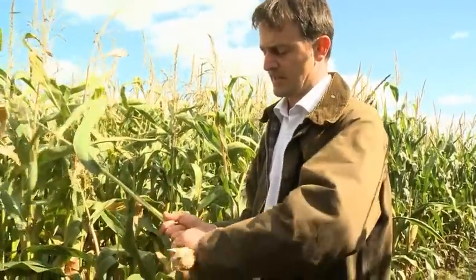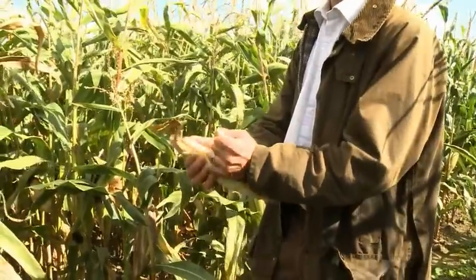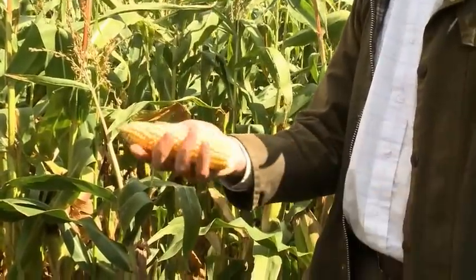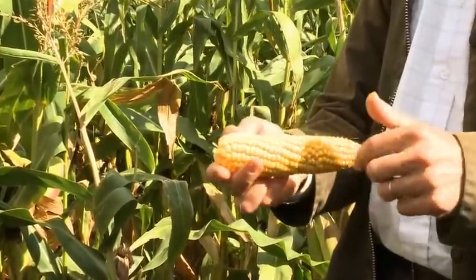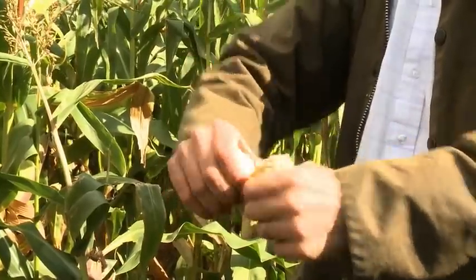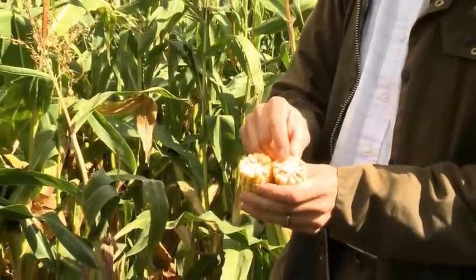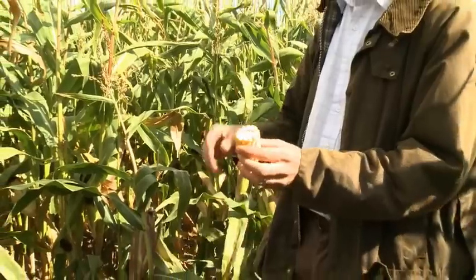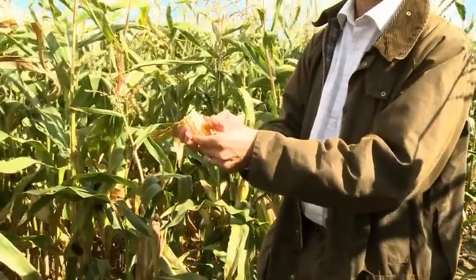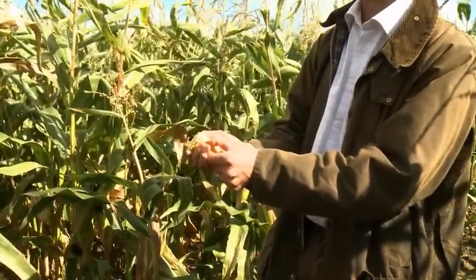Stripping back the cob, we can already see it's a nice dark orange colour — that means the crop is getting near to maturity. It's a well-pollinated plant with all kernels filled. Breaking it in half, the kernels are a little bit looser on the cob — that's a good sign. Looking at the base, the top is glassy with a sort of glossy appearance, meaning it's getting quite hard, and you can hardly get your fingernail into it.